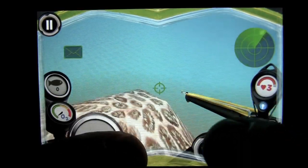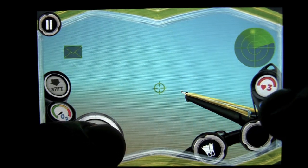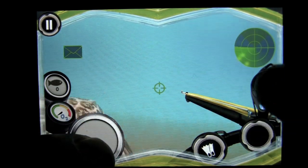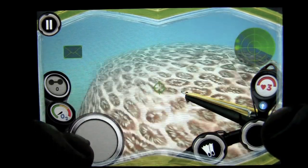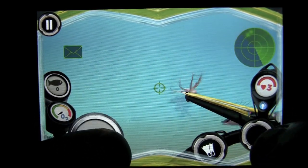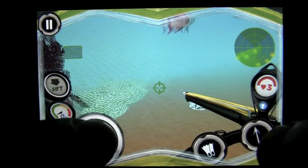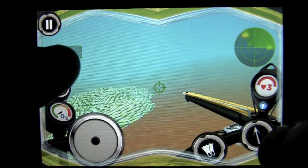That is the spear gun that we have — it reloads. We have our hearts or lives up here on the right. There are predators underwater. We have a radar up there showing us the fish: green are objective or task fish, red are predators such as the squid, and yellow fish are non-task fish.